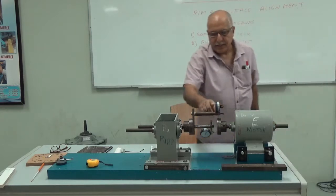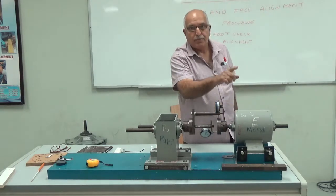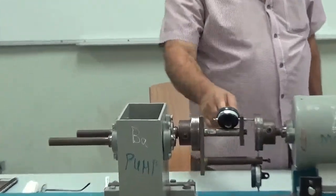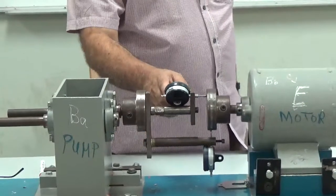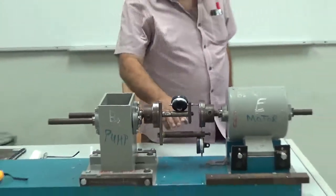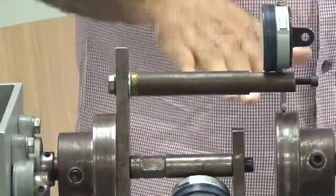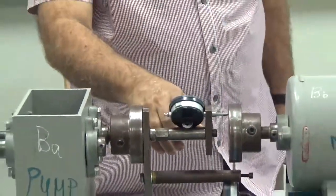This dial indicator is fixed on the rim and it will tell you how much the motor is up or down. This dial indicator is fixed on the face and it will tell you how much the angular misalignment is. The dial indicator on the face tells you the angular misalignment, and the dial indicator on the rim tells you how much the motor is up or down.